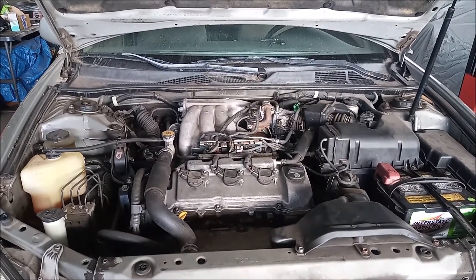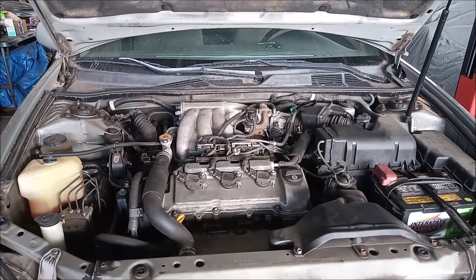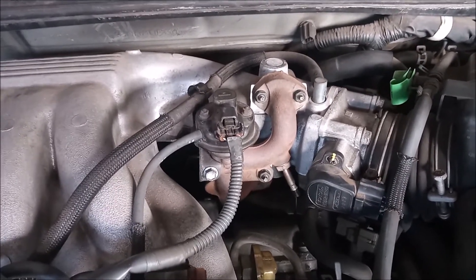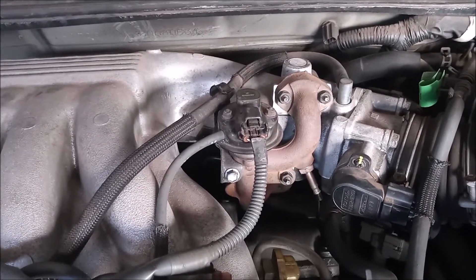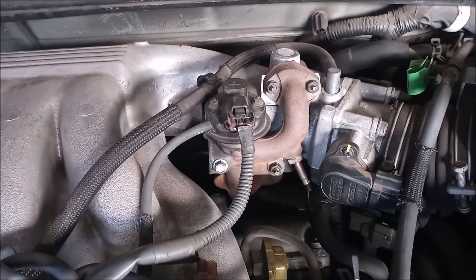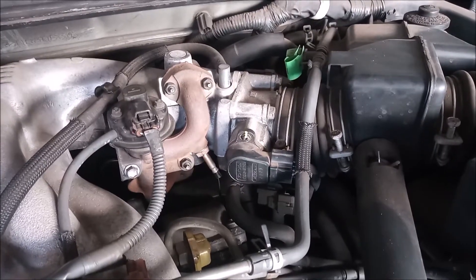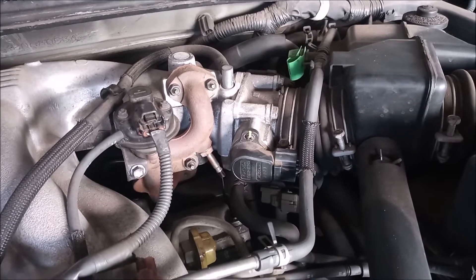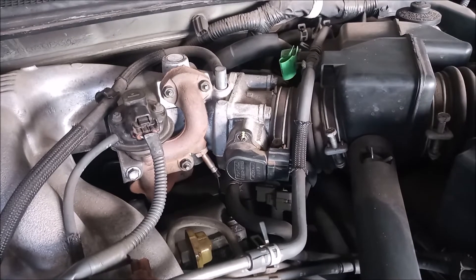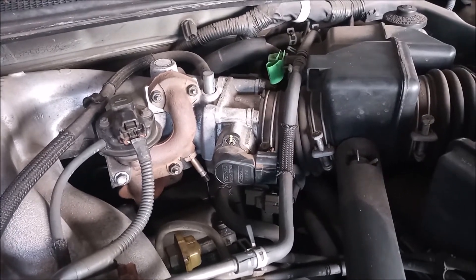I want to point out a couple of unusual features of this particular model. First of all, this car has an EGR setup which we don't really see on very many other models. Secondly, you may have noticed that this car has no throttle cable — it has an electronic throttle body, which is really unusual for a 2002 model, at least in my experience.